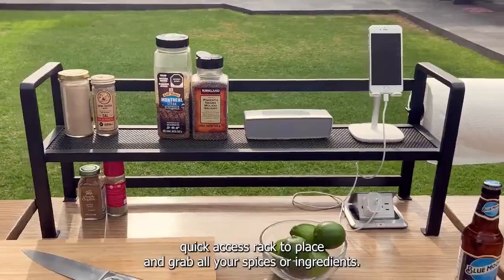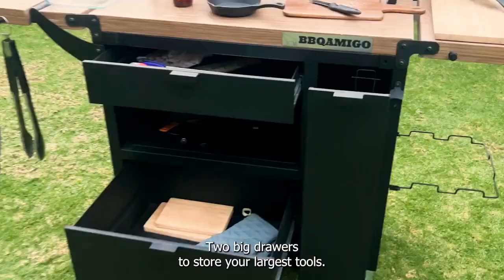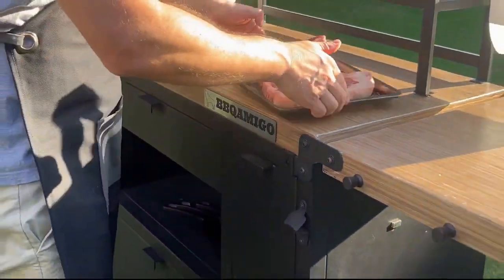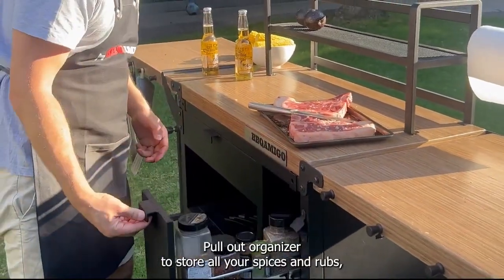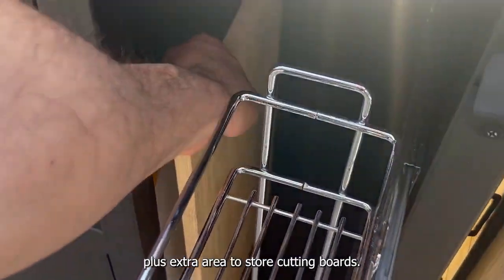Quick access rack to place and grab all your spices or ingredients. Two big drawers to store your largest tools. Pull-out organizer to store all your spices and rubs, plus extra area to store cutting boards.